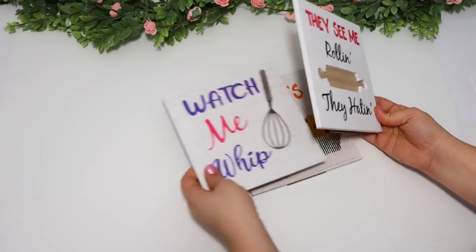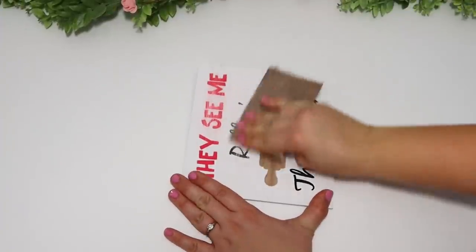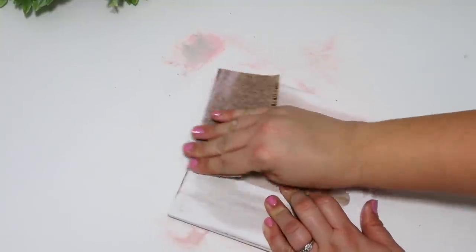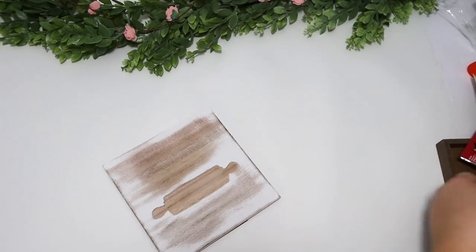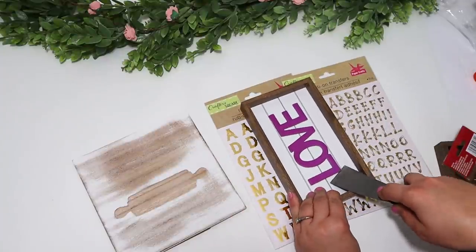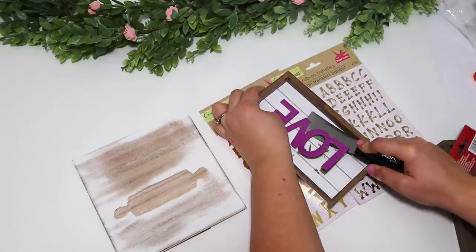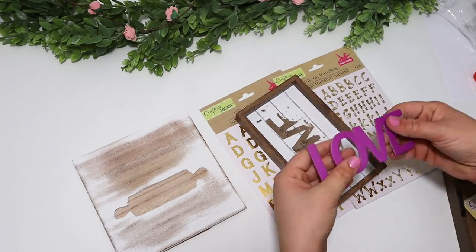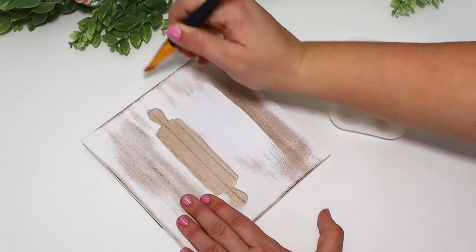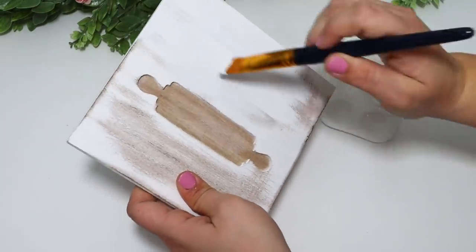Whenever I found these at the Dollar Tree I was so excited. I knew that all three of these signs could make some adorable kitchen signs that I could make over. You'll have to stay tuned throughout the whole video to see how I did the other two signs, but for this first one with the indented rolling pin, I was dying to make it over. So first I sanded it down to get all the words off, and then I wanted to write my own words and put my own saying. I am losing my voice, so you'll have to bear with me.